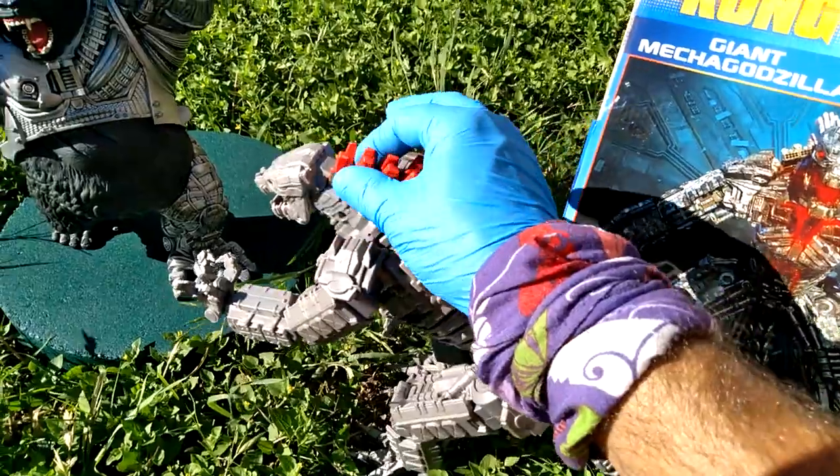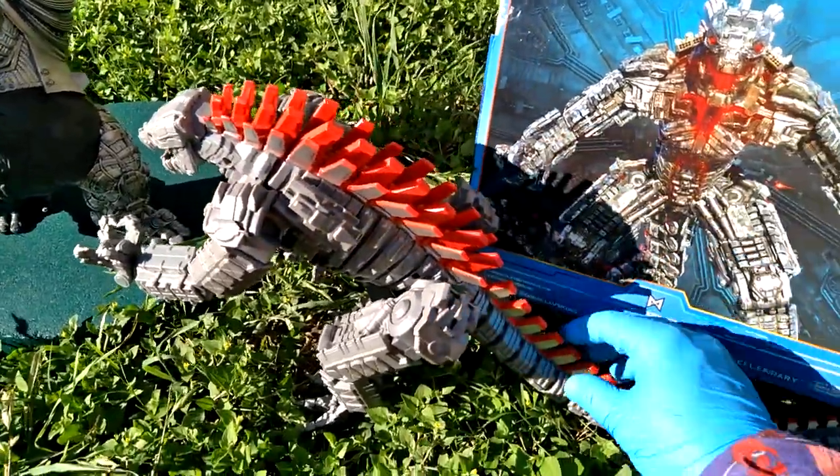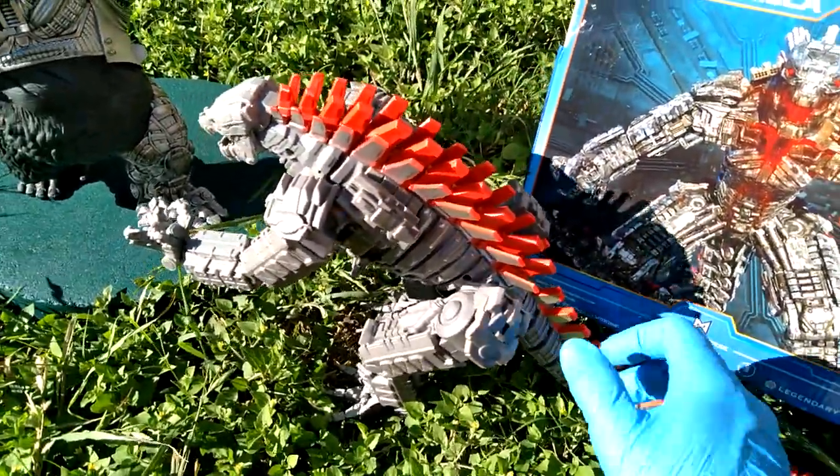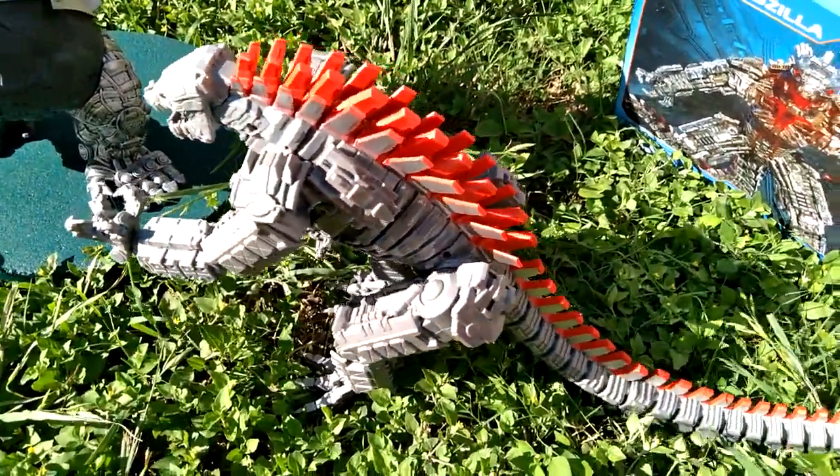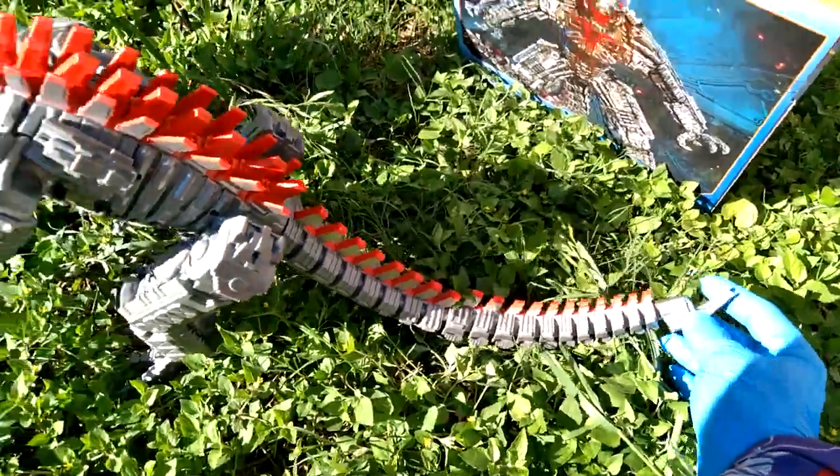Let's see what's up with this big honking figure. Rubber dorsal spikes, and typical action figure plastic. And this little tip is rubber too — rubber tip!